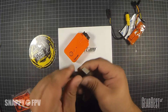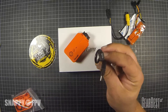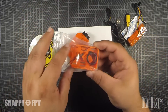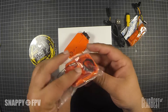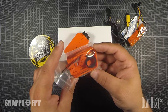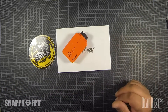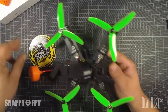It also comes with a USB cable for connecting to PC or charging. For mount options it has a tripod mount when you want to use it for video outside of the copter. That's all the stuff that comes with the RunCam.